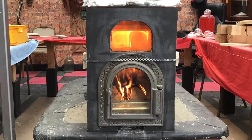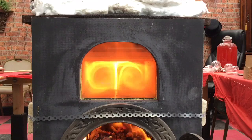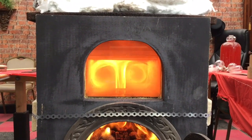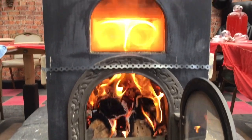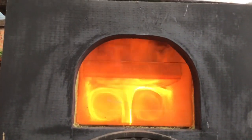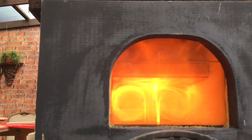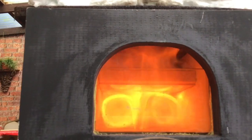Around 30 minutes in and it's starting to rage away now. Here we can see the vortex really going — it's really picking up and temperatures are picking up. Here we are 45 minutes into the burn. If I open the door it goes absolutely ballistic — you can see the flames shooting over the top of the afterburner, and I don't think that's meant to be good.